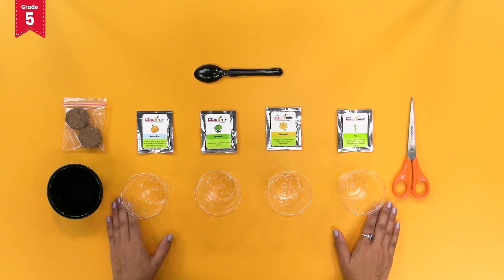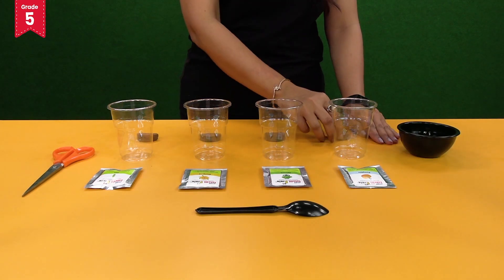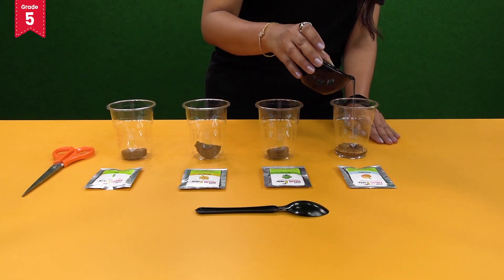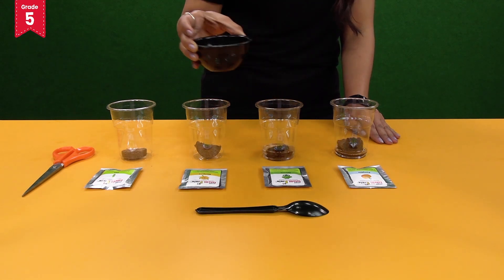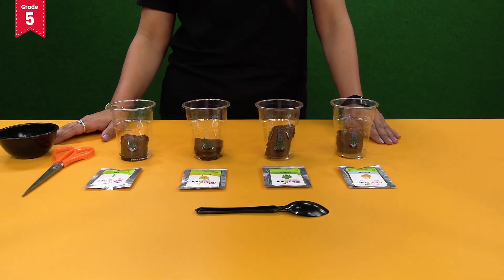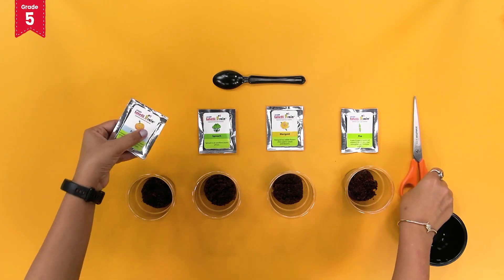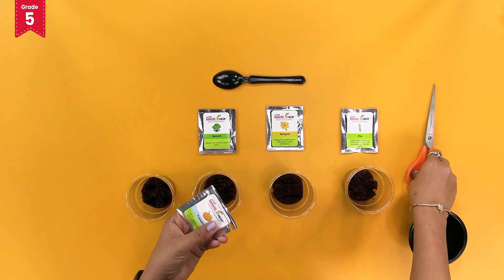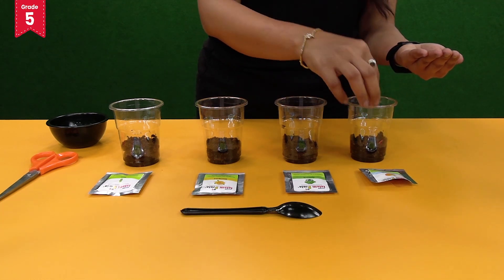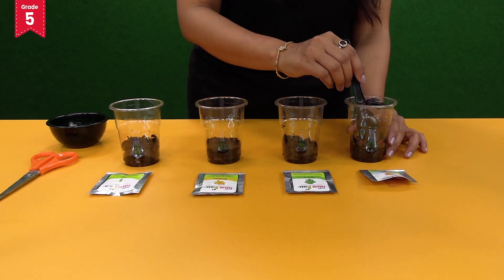Let us prepare the soil now. Take the cocopeat tablets and break them into two halves each and add each of them to the four disposable glasses. Now fill the glass with water. You will see that the cocopeat swells immediately and fills the glass up to half. Now make four shallow holes with your finger in any one glass. Open the packet of pumpkin seeds with the help of scissors and take out four seeds. Place the seeds into the shallow holes made in the cocopeat, then cover the seeds with cocopeat using a spoon.